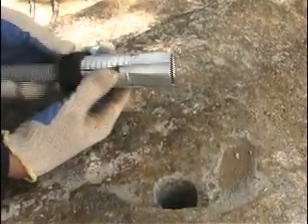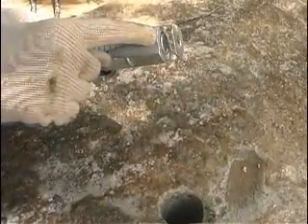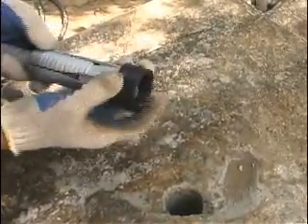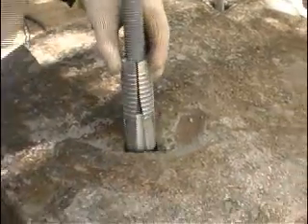Insert the all-thread rod completely through the anchor head until it engages the bottom, as shown here. Remove the plastic sleeve. Insert the anchor into the pre-drilled hole.